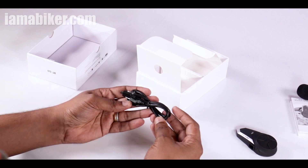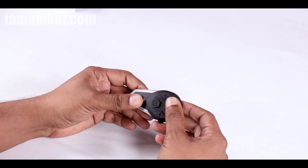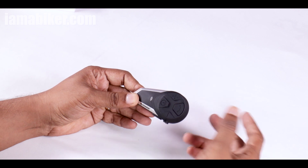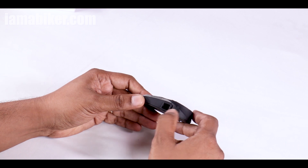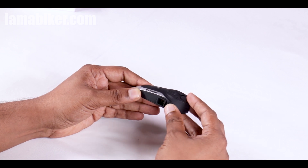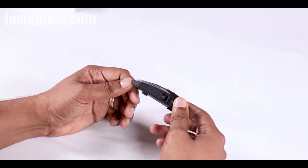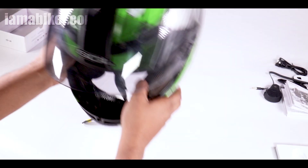Before we plug it onto the helmet, let's take a closer look at the device. The plastic feels not too bad for the price. Here is the call answer button, the power button, volume up, volume down. This is the common port for the headphones, microphone, and charging. And this right here is the cable input — you can use it to connect it as an intercom to the pillion, so you don't need a separate device. They say it's waterproof, though we won't be testing that.